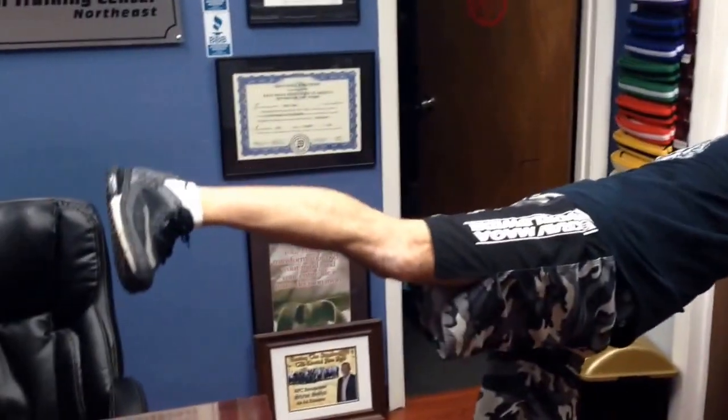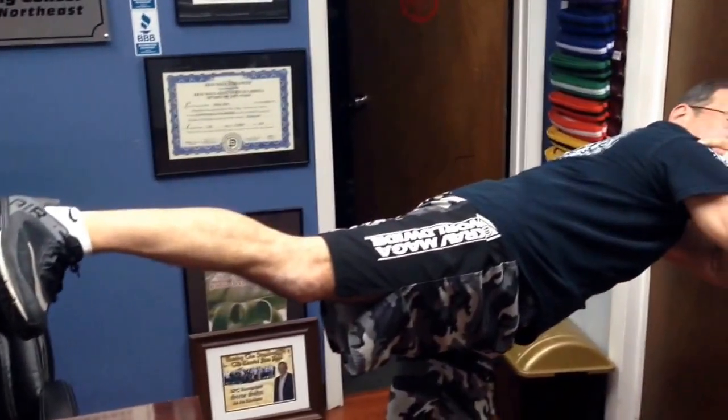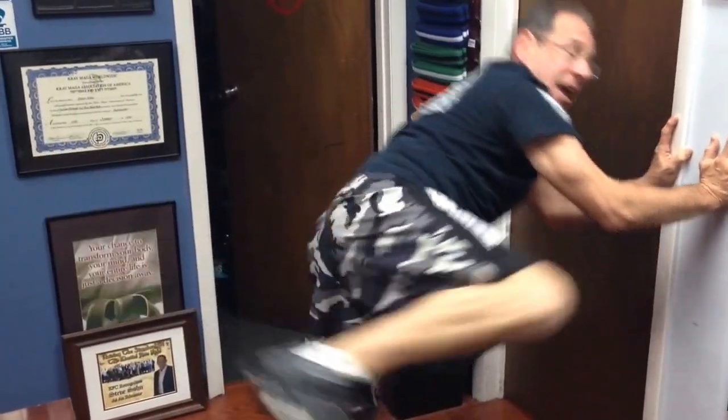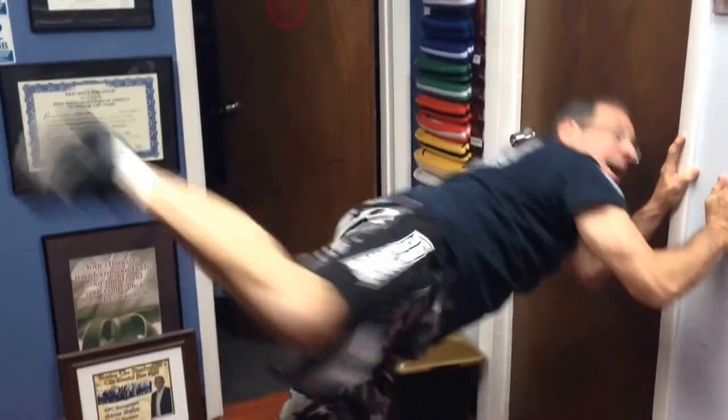We kick straight back, making a straight line between my shoulder, my hip, and my heel, and it comes back in again. So when you hear me counting, go out and back, out and back, out and back. Try that 100 times like we do in class.